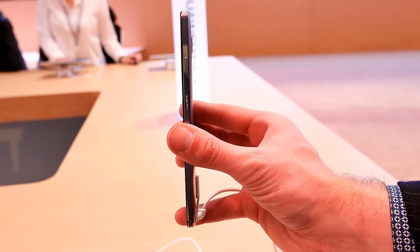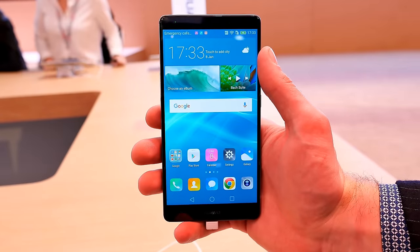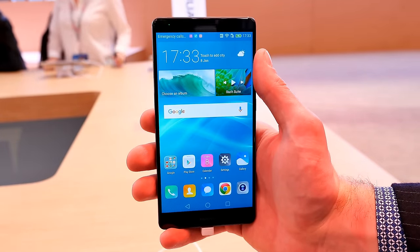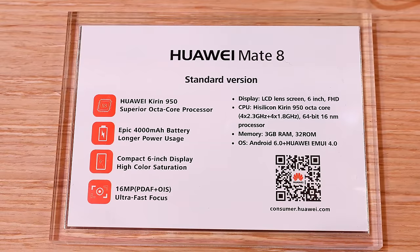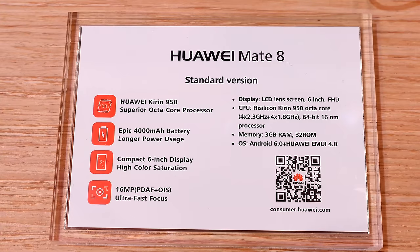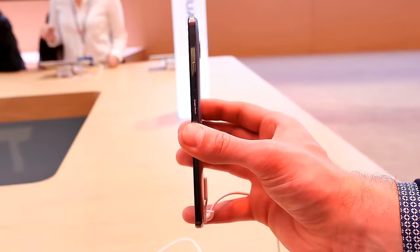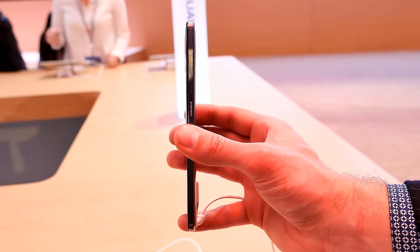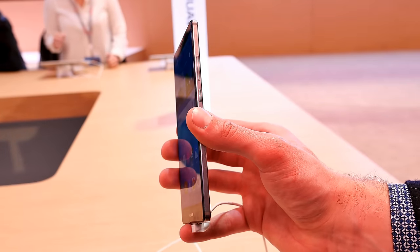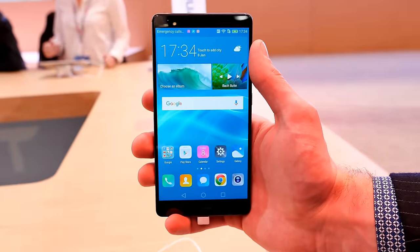The Mate 8 is a beautiful looking smartphone — kind of slim with a nice metal body. It features the Huawei Kirin 950 processor, a superior octa-core processor, and comes with a 4,000 milliamp hour battery. You won't believe that because the phone looks really small. It's just about 7 millimeters thin, and the back is curved which makes it appear even slimmer.